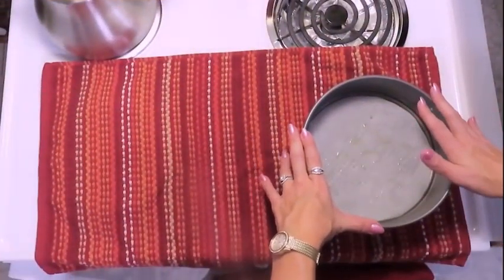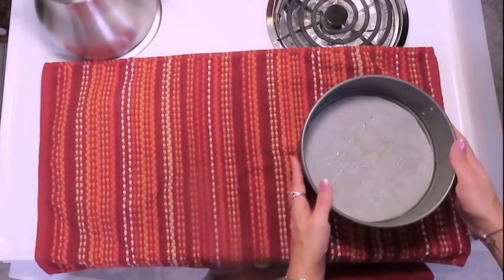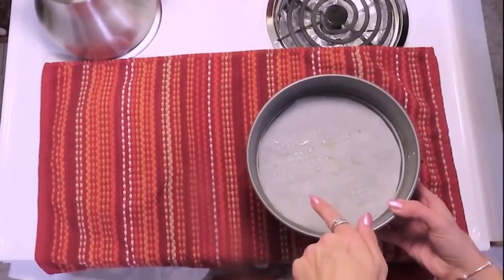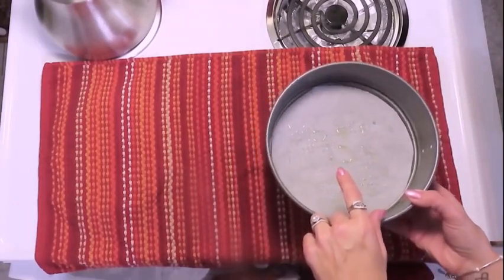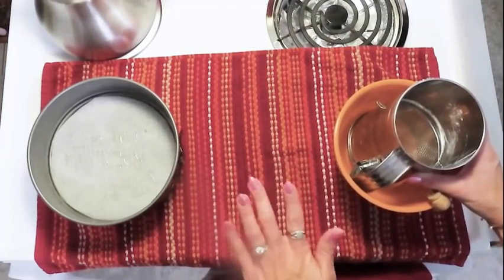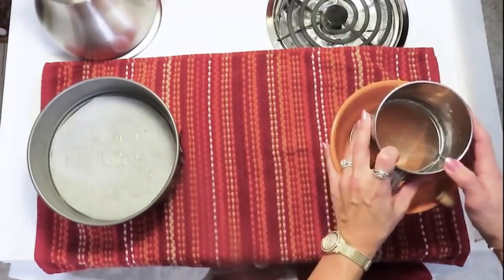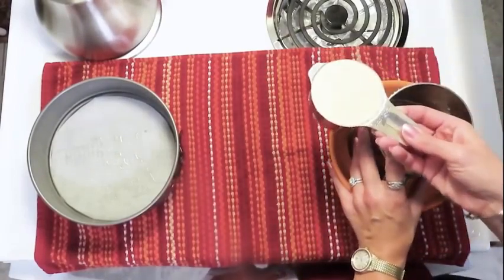I have prepared a springform pan — mine is an eight inch — and I have lined it with parchment paper. I've sprayed the parchment paper with a little bit of avocado oil spray. The first step is preparing our crust since this is the only baking part of our recipe. We want to get that in the oven so in my sifter I am putting...